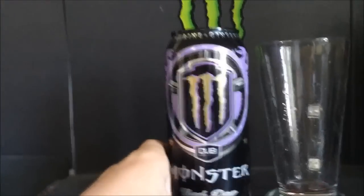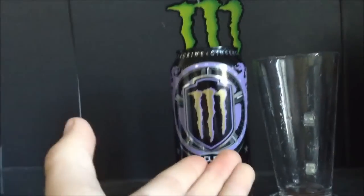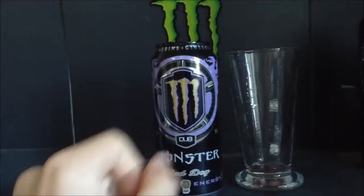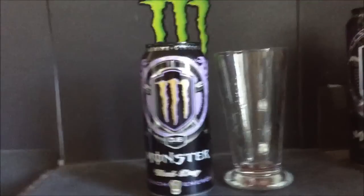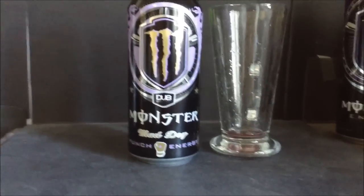In case anyone was curious — some people say it tastes different, but I think that's just their imagination telling them it's different because it's in a new can. This is original Dub Edition 100%. The ingredients are the same, the color looks the same, and the taste is definitely the same — as soon as you smell it you'll know. So that's an infinity out of 10 for the new Monster Dub Edition Mad Dog. See you guys later, thanks for watching.